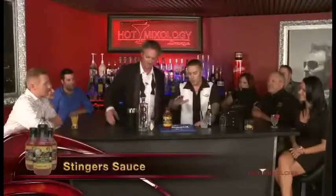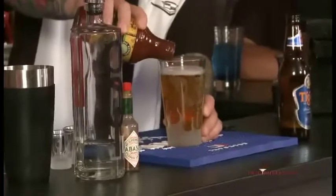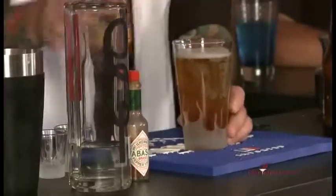So what do you mix it up with? Well, for the morning after, we're mixing up the Stinger Sauce version of the red beer. We've got our light beer, a little sweet, a little thick, and then a little kick on the end — just to make sure you get the kick.